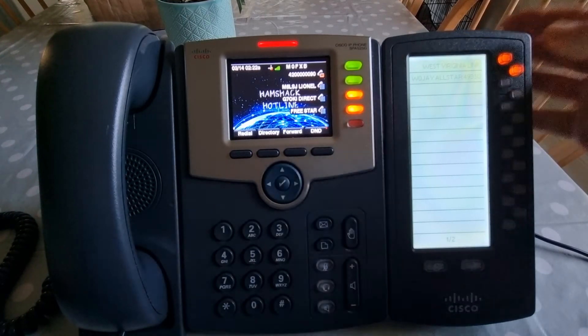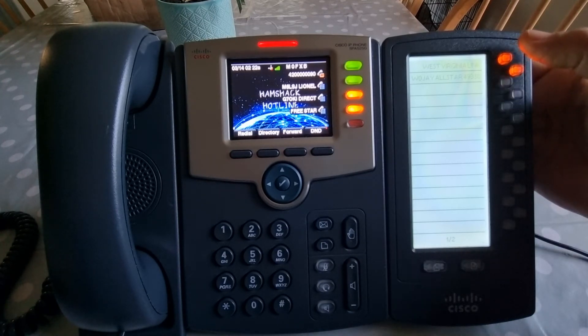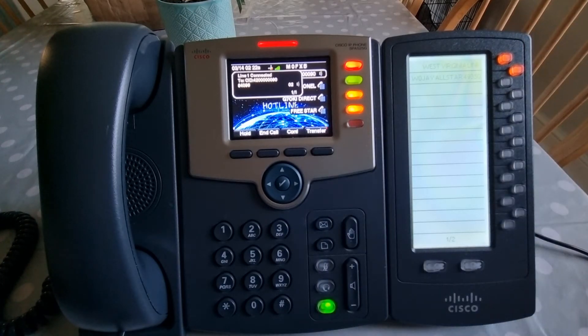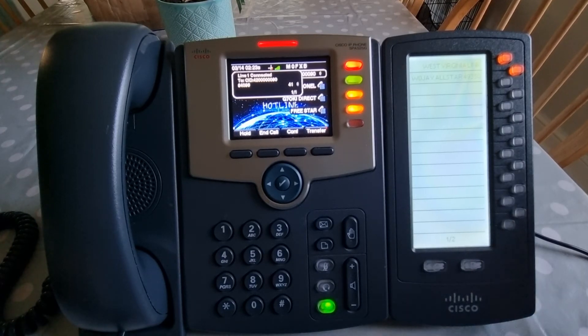We've got another one here which is a Virginia link. There are about 20 of them, so we'll just hit one and see. This is an RF link — node 51858 connected. We'll try again: M0FXB calling for an audio check. And there we go — this is the KC8AFH repeater responding. A lot of these links are connected to an actual RF repeater.